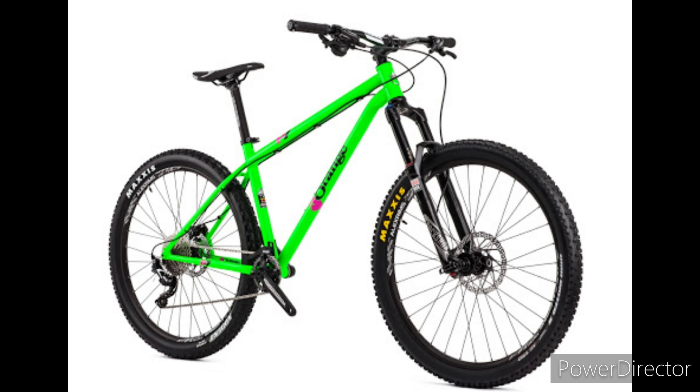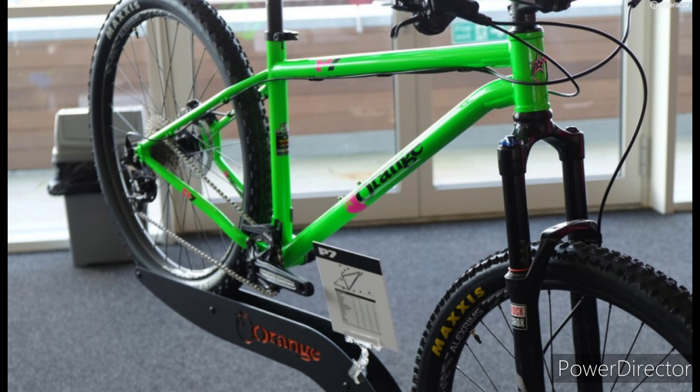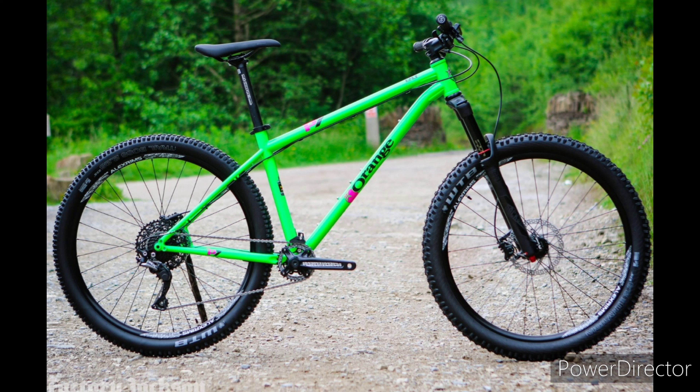I've been banging on about getting a hardtail since 2016, when I was doing deliveries to a shop called Jess Bikes in Andover. Around the back, the owner used to have an Orange P7, and every day I'd do deliveries through the back thinking that looks like a nice bike. I had a quick little whiz around the car park when no one was looking and absolutely loved it. After having an Orange Crush before and selling it, I was like I need one in my life.